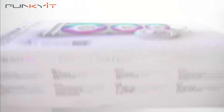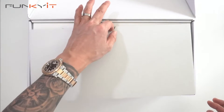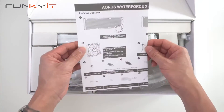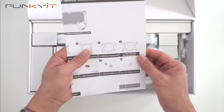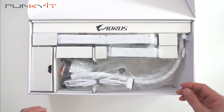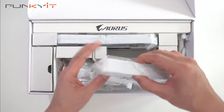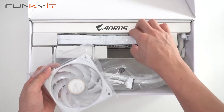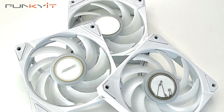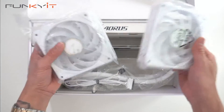Let's take a look inside the box. We have the installation guide, and then we have three fans — these are the magnetic fans, and they're very nice.